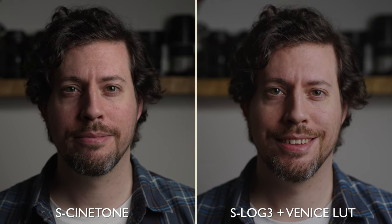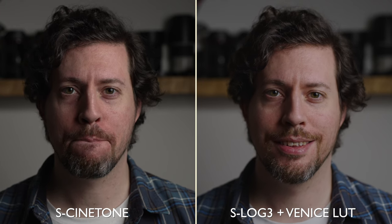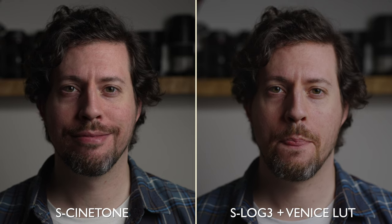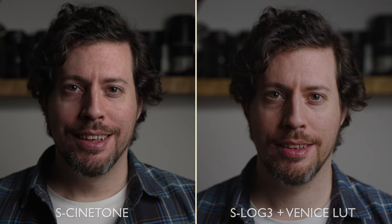I'm going to select the slightly darker exposed version for the extra saturation and compare it with S-Log3. This is S-Log3, ever so slightly overexposed, and when we add the Alistair Chapman Venice look LUT it looks great — lovely and warm with a lot of dynamic range and nothing clipped in the highlights. Side by side, S-Cinetone has more contrast, more natural-looking colours, but I do prefer the soft smoothness you get on S-Log3.